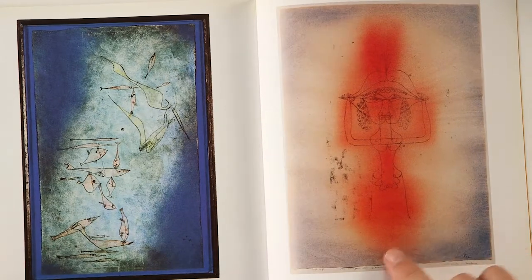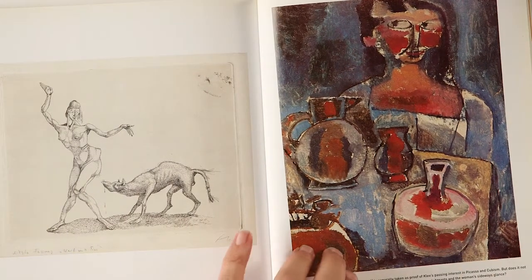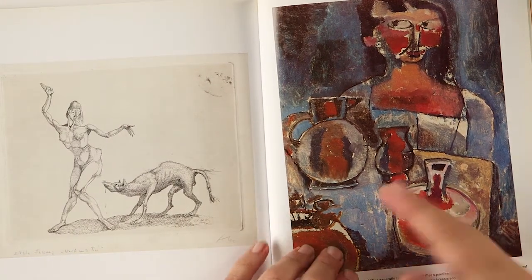Here is an example of some of his work, and you can see he's kind of all over the place in terms of style. He tried a lot of different media and a lot of different things.